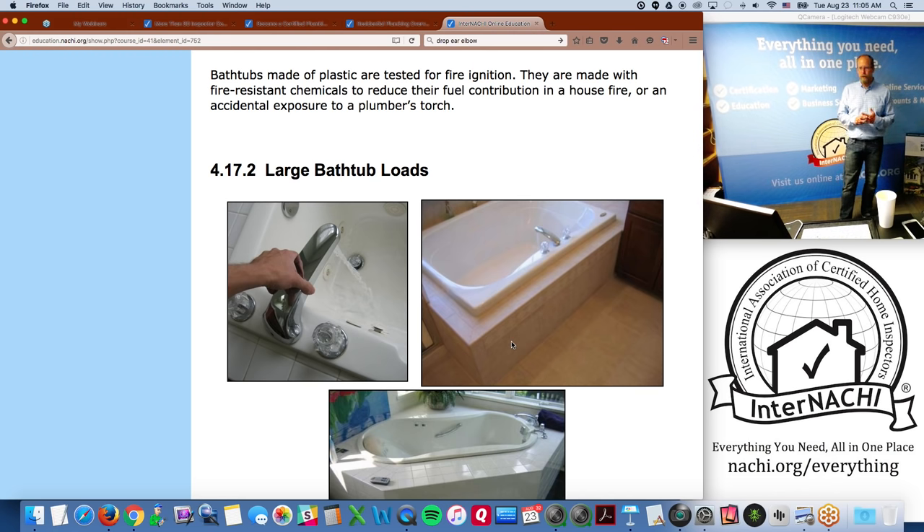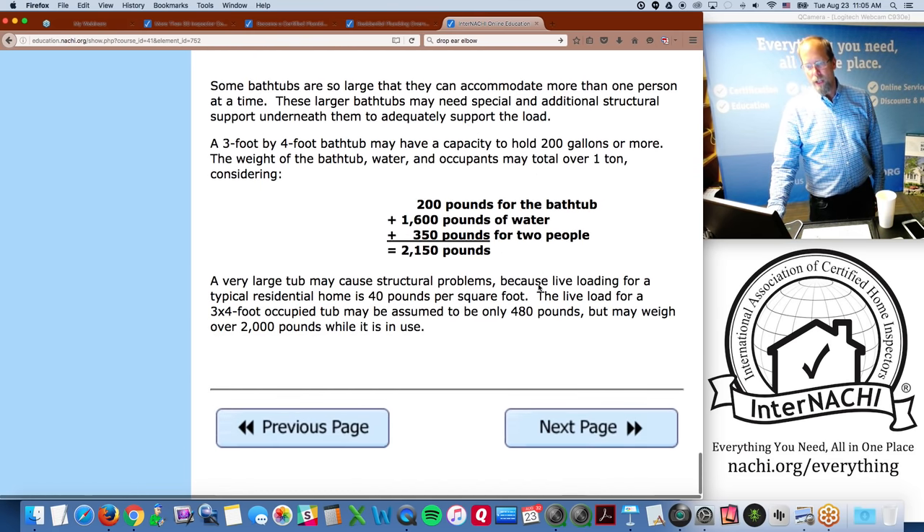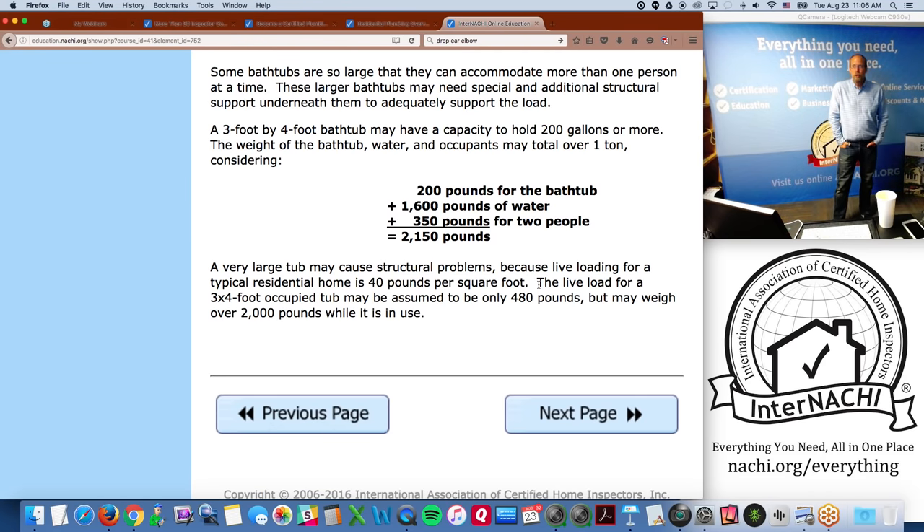Plastic bathtubs are tested for fire ignition and made with fire-resistant chemicals. Large bathtubs have significant loads — a home inspector doesn't assess floor structural integrity, but be aware that some bathtubs can accommodate more than one person and may need special additional structural support. For example, a three-by-four-foot bathtub may have a holding capacity of 200 gallons; the combined weight of the bathtub, water, and occupants may total over one ton.